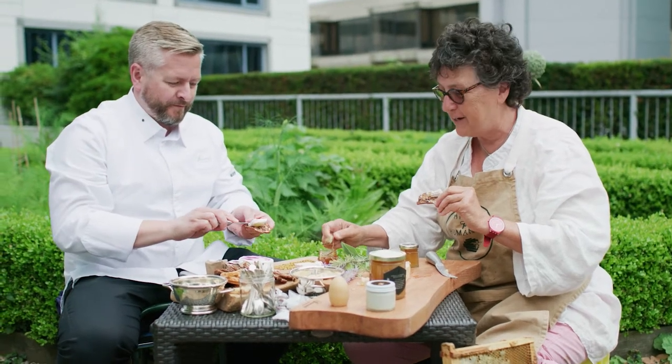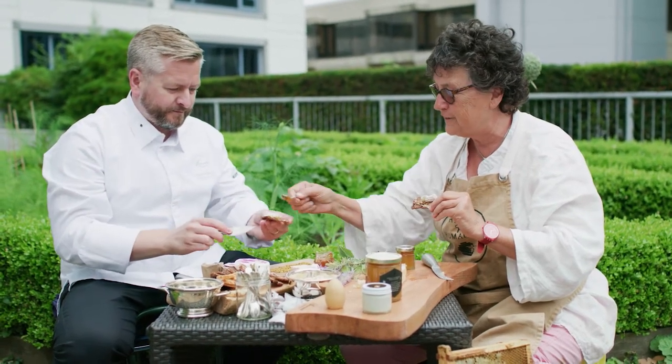You know, the urban honey is very complex, very interesting. All of our different neighborhoods have a different flavor.